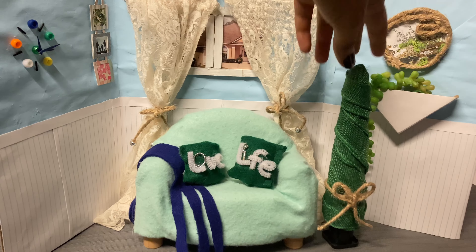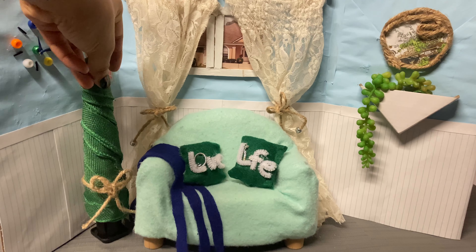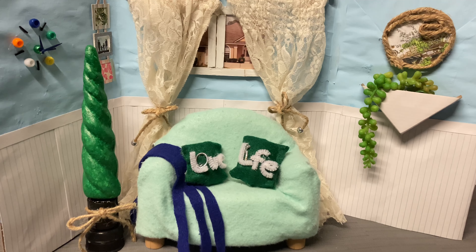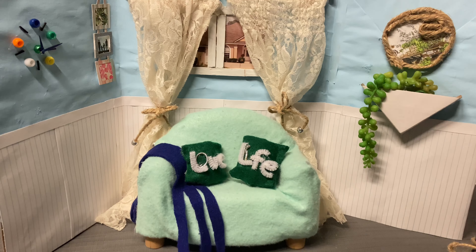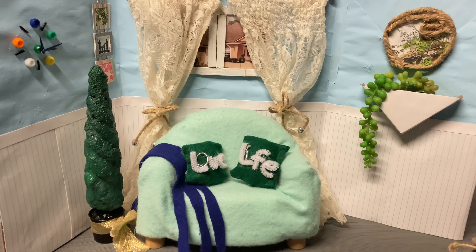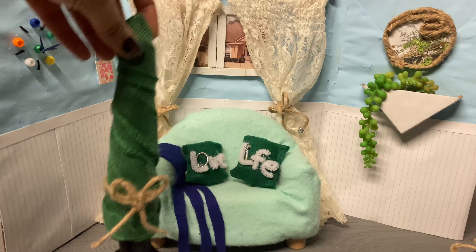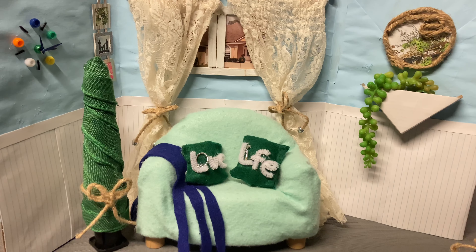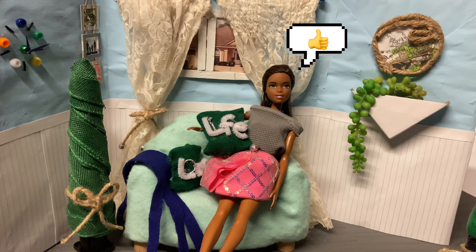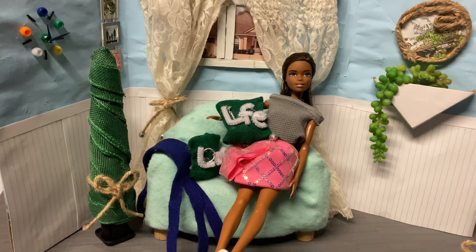For indoors I started with the burlap ribbon tree first, because it seems more appropriate for this setting. Out of all these different trees I think the burlap ribbon one looks the best for indoors — and this doll agrees with me.